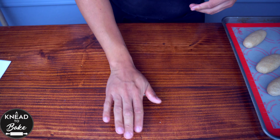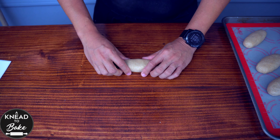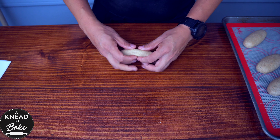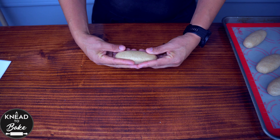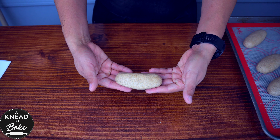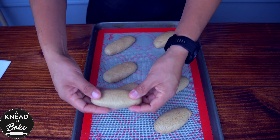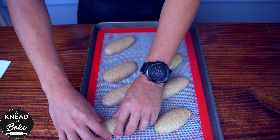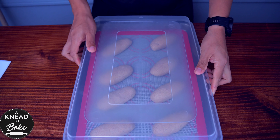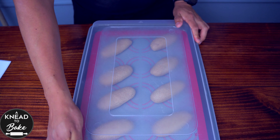To shape the dough, take the dough with one hand and gently roll the dough under the palm of your hand. Then push the dough on the top and shape the dough with both hands. The shaping process should be very easy and quick. Place the dough on a prepared baking sheet with a silicone mat or parchment paper. Cover the dough with a plastic lid or plastic wrap and let it proof for about 2 hours.